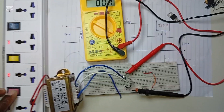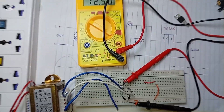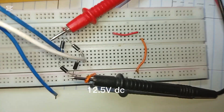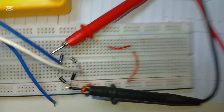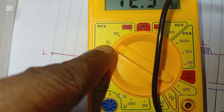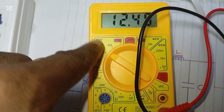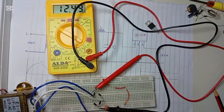Now let's measure the output voltage from the bridge rectifier. You can see that we now have a DC output. The voltmeter is indicating on the DC side, so you can see that we have successfully rectified the mains AC into DC.